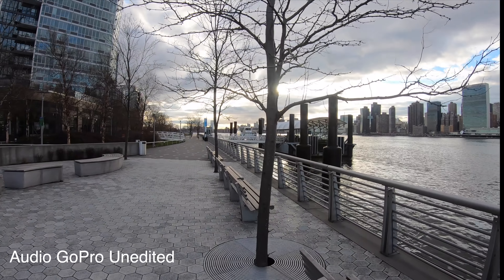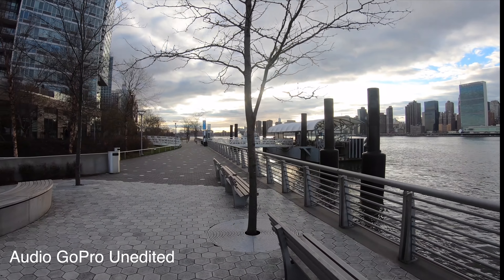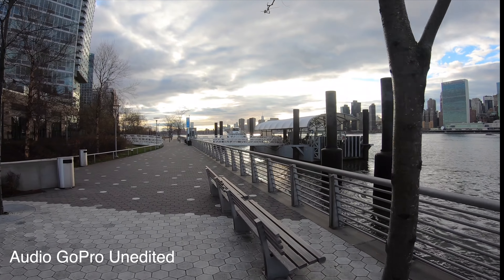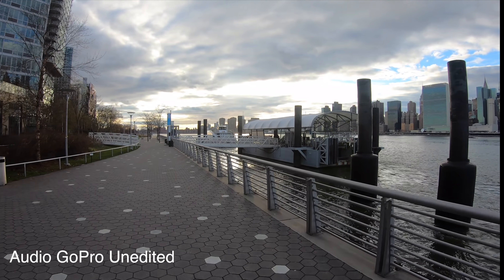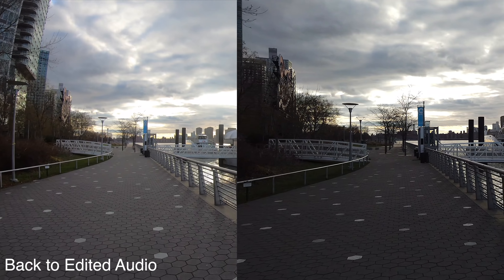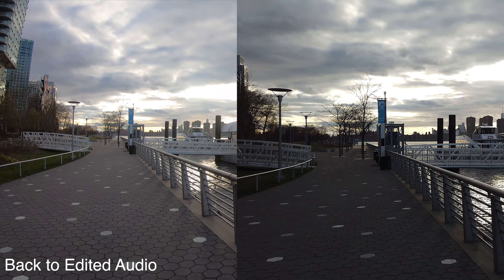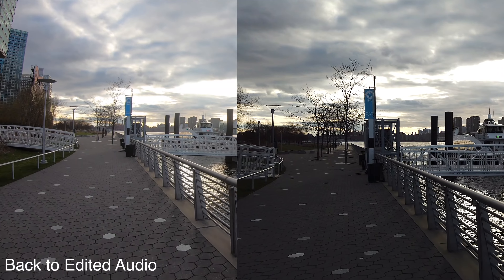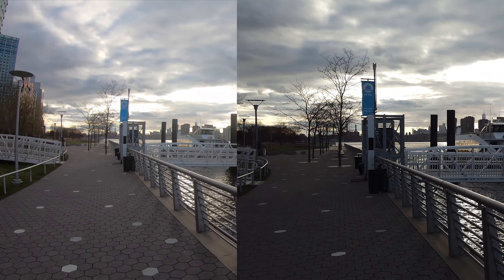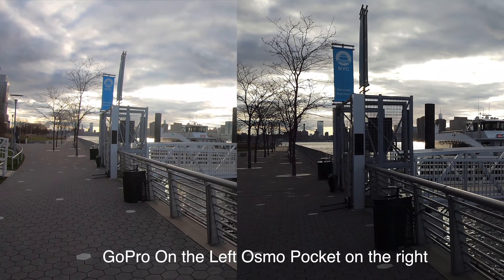I'm walking towards the East River ferry to get a couple of shots and test the audio and video there. Don't forget to subscribe to my channel — initially I made some not-so-great videos but I'm improving and putting in the time and effort, so there will be fantastic videos on this channel. Do not forget to subscribe. 4K 30 frames per second, I'm walking.